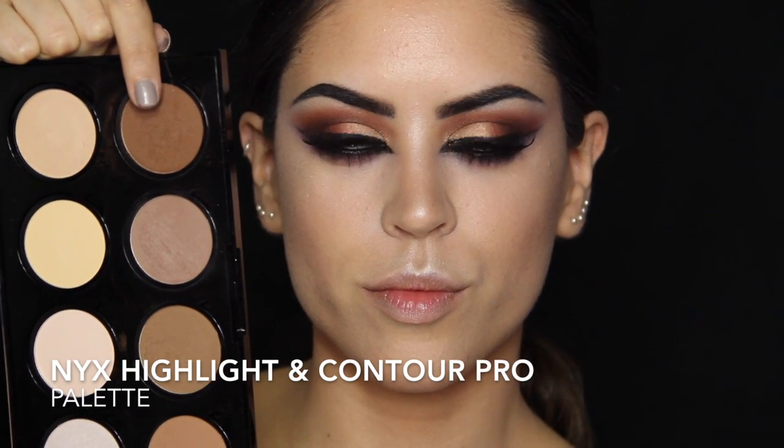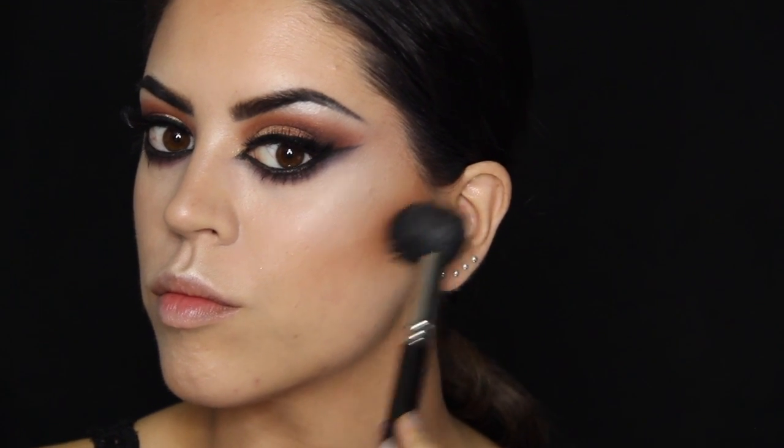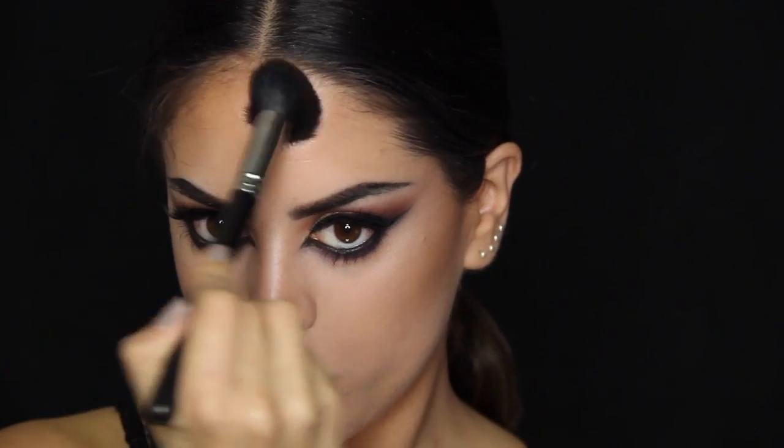I'm picking the darkest color in my Highlight & Contour Pro Palette by NYX and taking this on my cheeks, sort of underneath my cheekbones, just to give them a little bit more structure, and anywhere else I want to contour — like the hairline, bottom of the lips, cupid's bow, and so on.